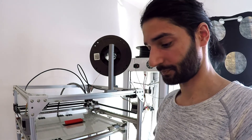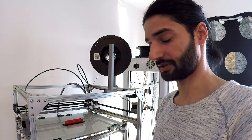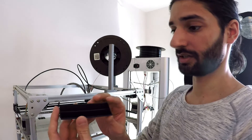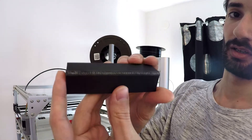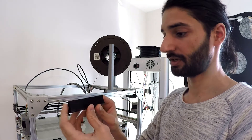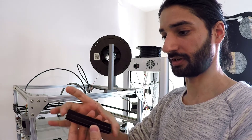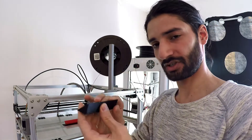In the previous video, I showed you that I printed an ABS warping test on an ABS printed surface with a cooled bed, or without a heated bed. It turned out very nice. But after I removed it, because it's a warping test and it has very high stress and pulling force, it warped just after I removed it from the bed.